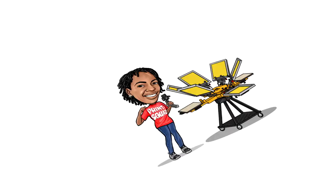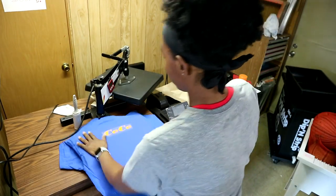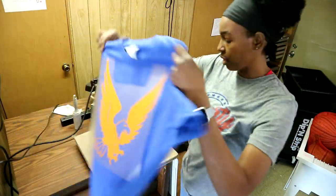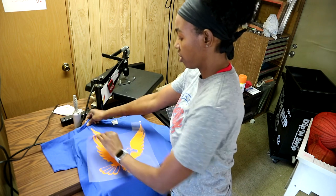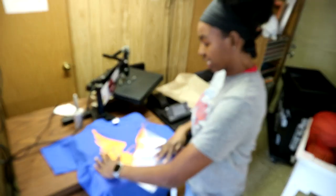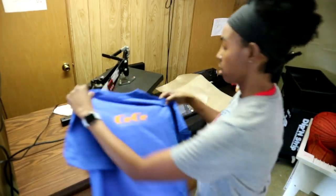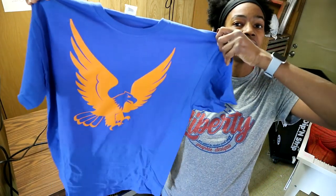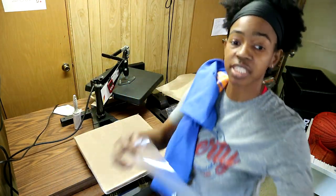Alright print squad, I just printed this - that's the front side, boom, that's the back side. Let me remove the vinyl. I am using that eBay vinyl right here for this. It has a sticky backing but not as sticky as the Siser backing. Right here - that's the front, that's the back.